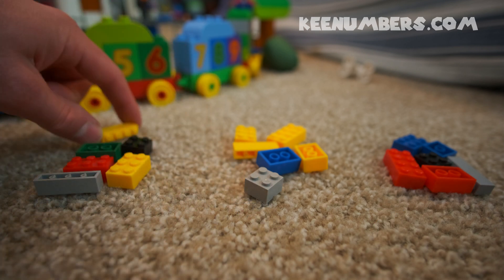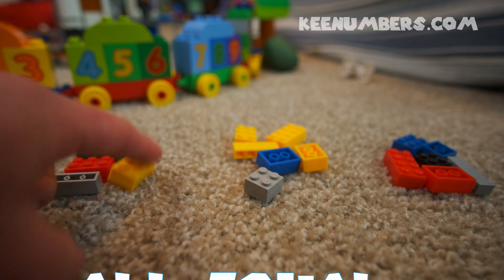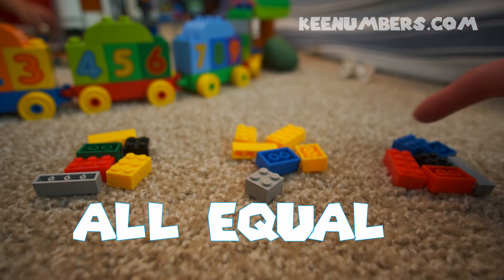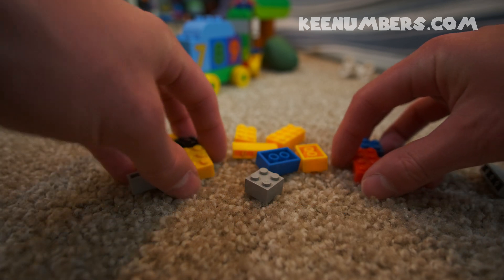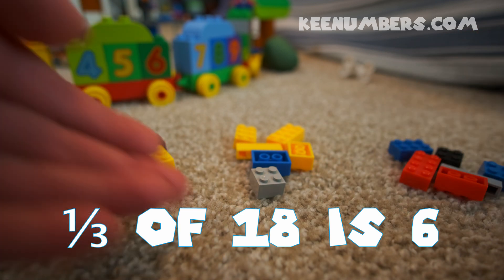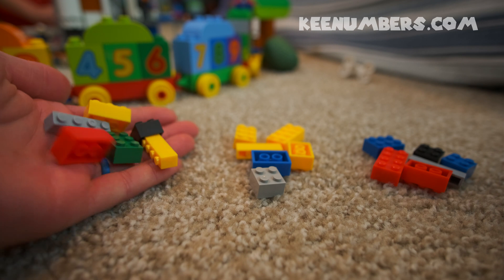Wait — what if I take one piece from here? Now I've got six in one pile, six in another pile, which is equal to six in the third pile. So one third of 18 is six. When we make three equal piles, we can see that one third is six.